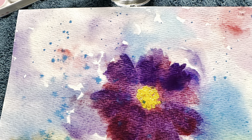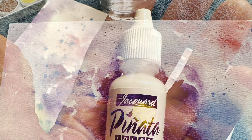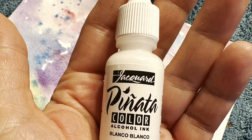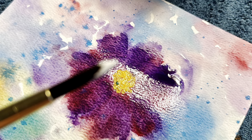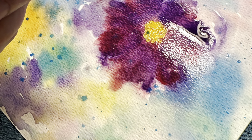I added some blue sprinkles to the background. Then we're going to try a little bit of white ink to see if that will leave white spatters on the background — and that's why I sprayed it with water first.